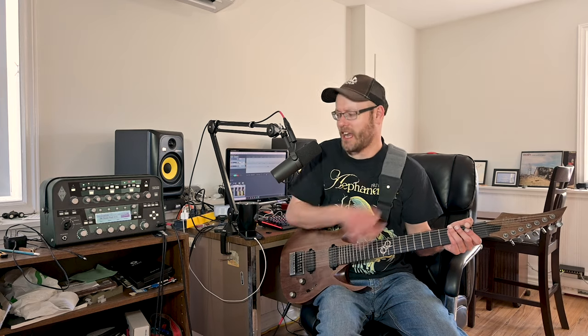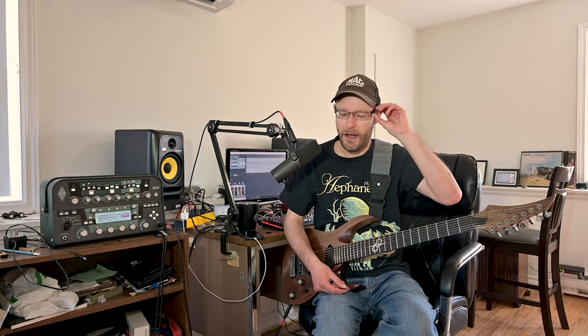I figured it was time to bring the seven string back to the channel. Like the last profiles I demoed by Guido — sorry, I'm probably saying your name completely wrong as per usual. These are actually merged profiles: some are merged with the DI and some are without the DI. M is merged and S is just the regular amp. Go to the description below for more details.